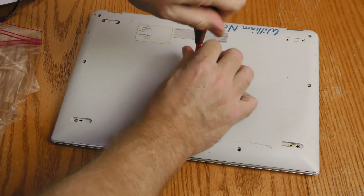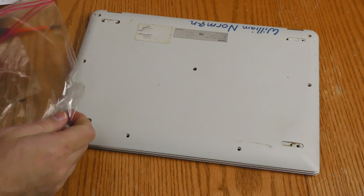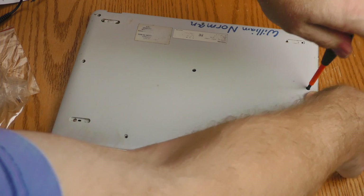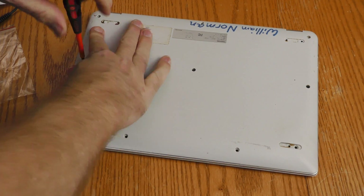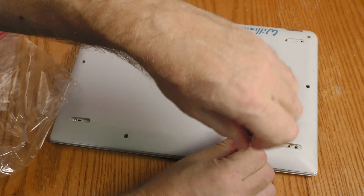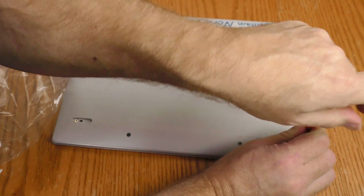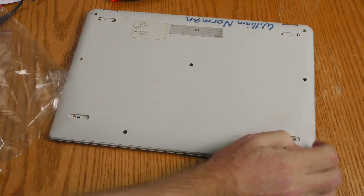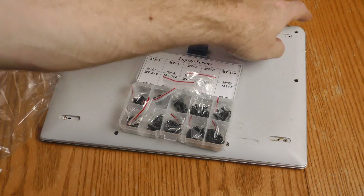Some of these screws are original and some are replacement screws because the originals popped out a long time ago. Got a grip — okay there we go. It looks like I need one more replacement screw right there. Let me find one that fits. The M2.56 is fitting that hole just fine.